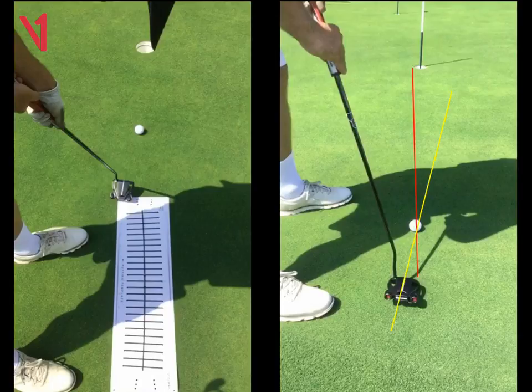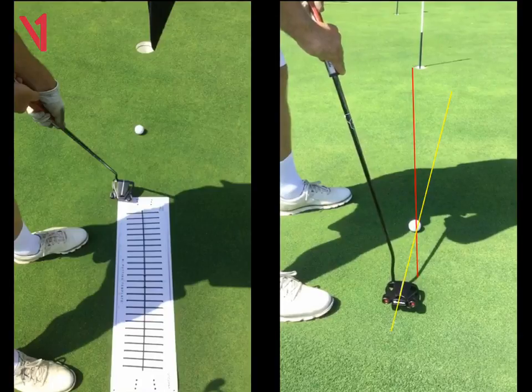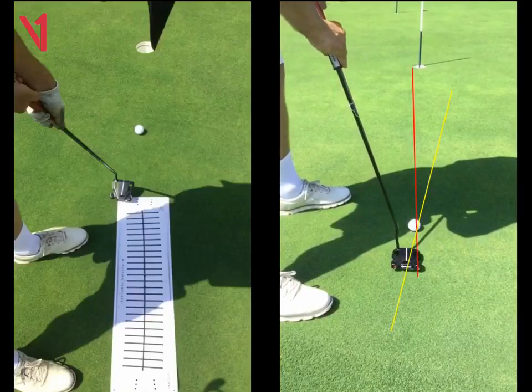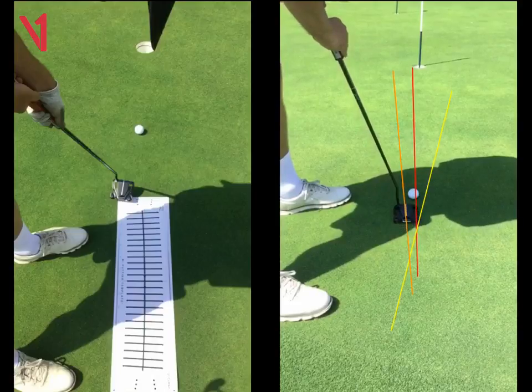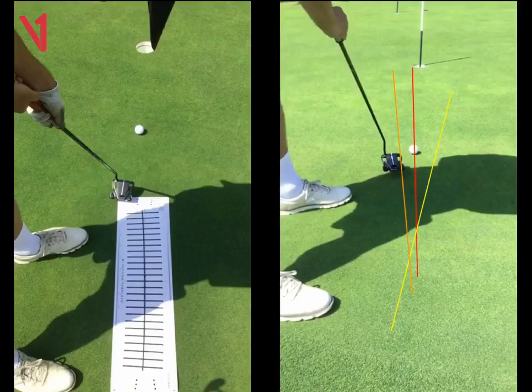It's a very different line now — that's now pointing miles right of the hole. And then when you come down, you're going to have to come back inside that red line. At impact, the putter is now pointing in yet a different position — that's the orange line. So the red line is your setup, the yellow line is the top of your backswing, and the orange line is impact. It's just a little bit all over the place, and we need to get the putter working back and forward in a straight line along that red line.